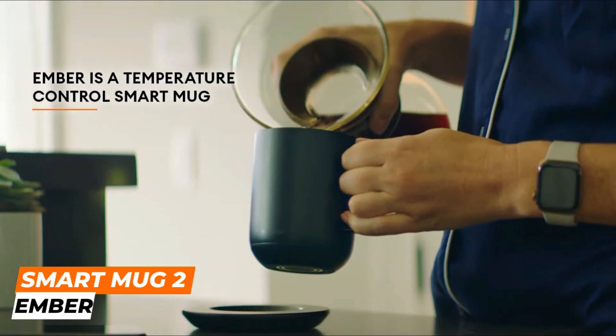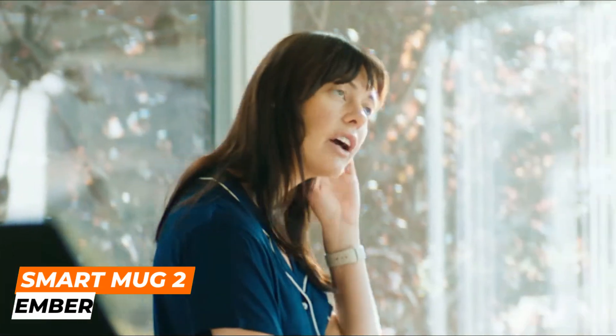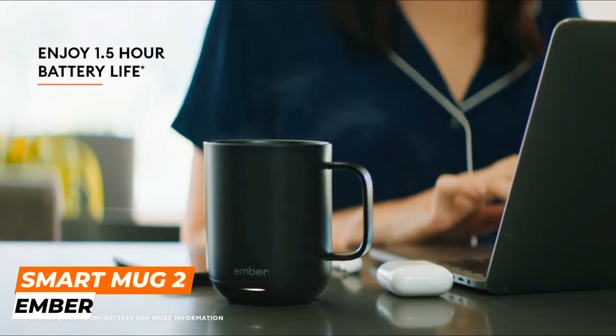The Ember Smart Mug 2 comes with a charging coaster that uses magnetic induction to charge the mug's built-in battery. The mug can stay hot for up to 1.5 hours on a single charge and can be fully charged in approximately two hours.